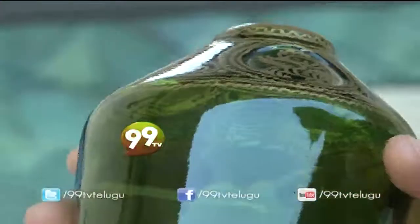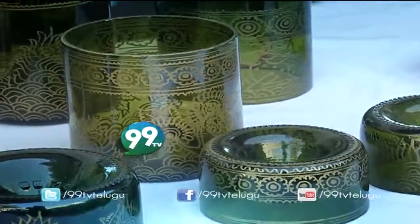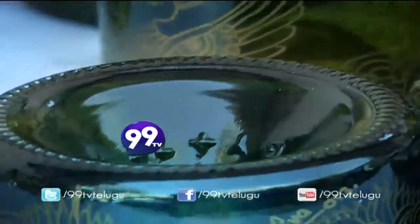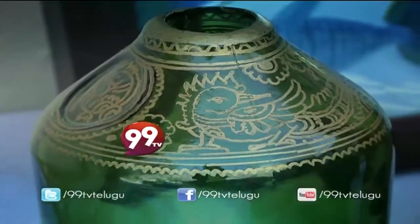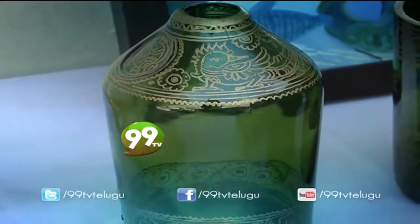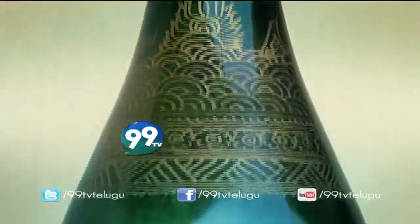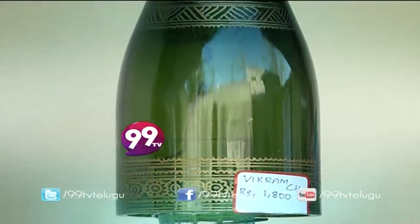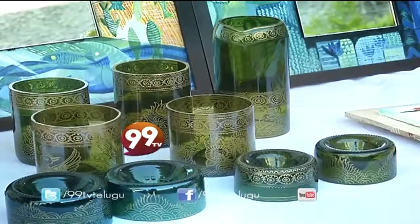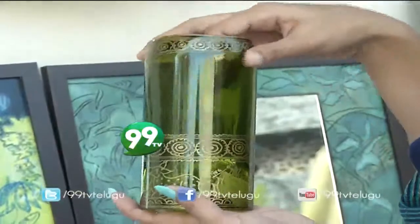I am using a rich look for this. I am using a unique look for this. This is a very good response. I am using a green color glass.